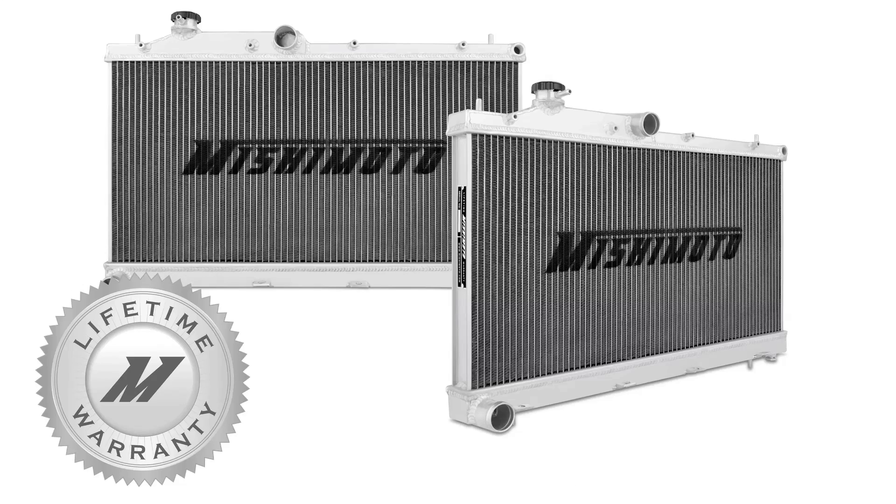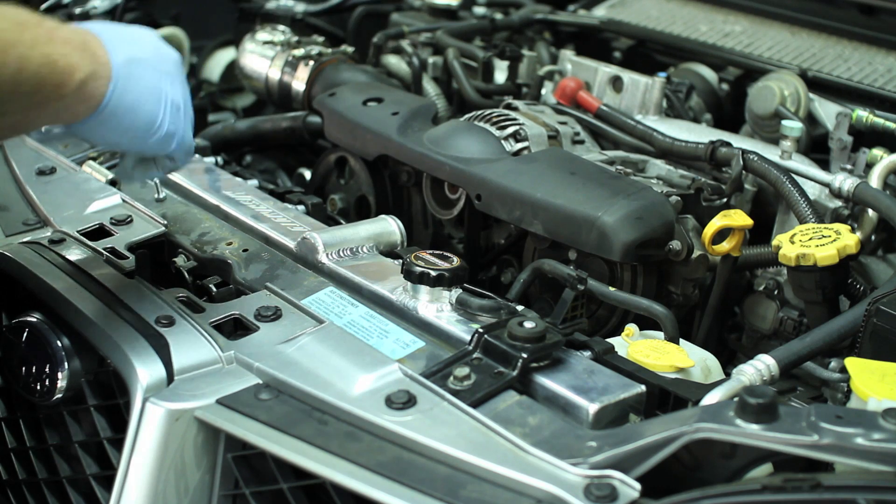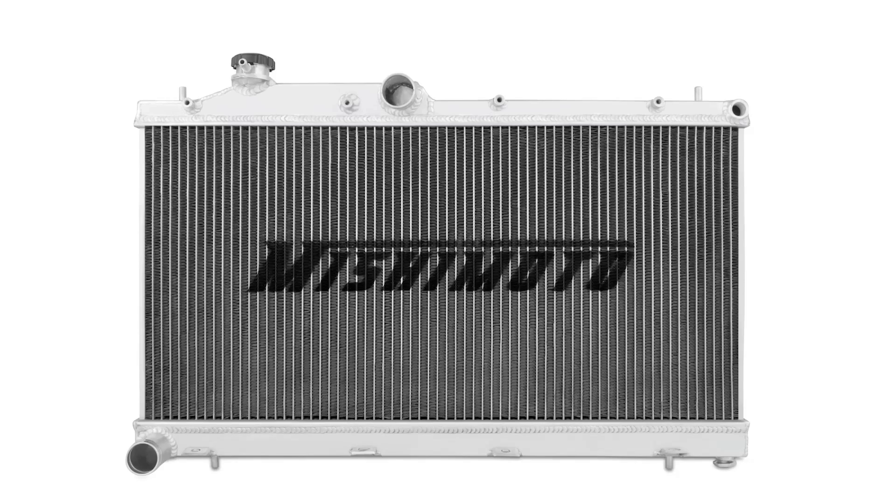And like all Mishimoto products, this Performance Aluminum Radiator comes with a lifetime warranty you know you can trust. If you're looking to push the limits with your Subaru WRX or STI, then you need the Mishimoto Performance Aluminum Radiator.